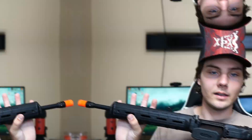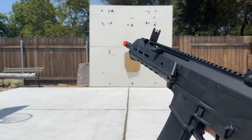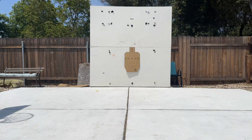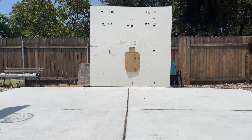We are in my backyard with the PTS KWA Masada. We've got a target downrange and we're going to see what kind of groupings we can get. We're about 20 feet away — not super far, but a decent distance.